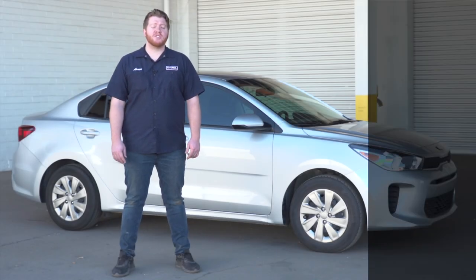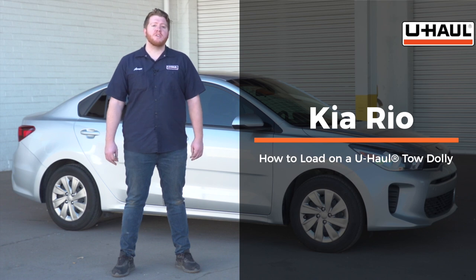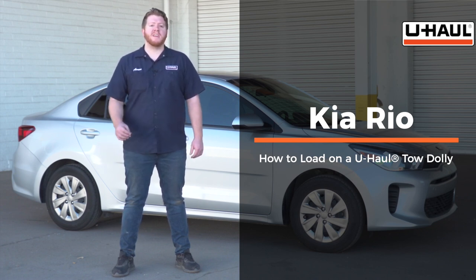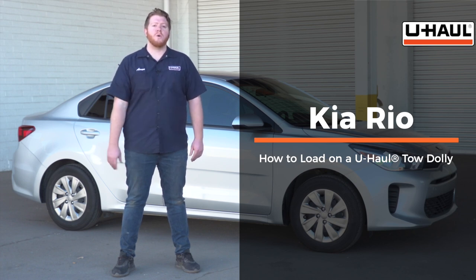Hey, what's up you guys. Today we're going to show you how to load your Kia Rio onto a U-Haul tow dolly. Now your Rio may slightly differ from the one used in this video, but before we get started let's go ahead and prep our towing vehicle and our U-Haul tow dolly.